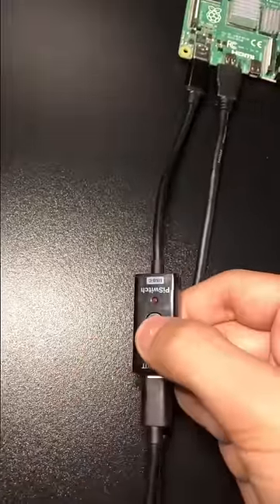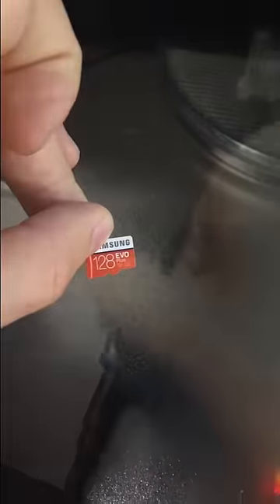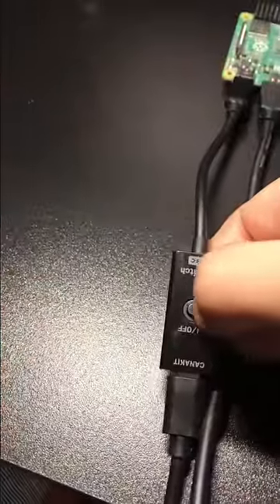Here's the button that we use to turn it on. When we turn it on, it tells us that we need an SD card with an operating system installed on it. So let's turn it off.